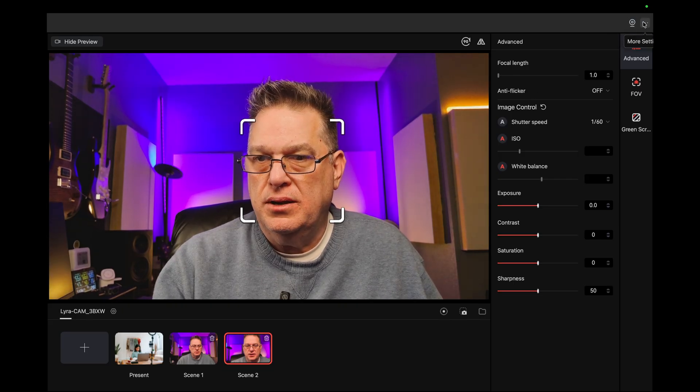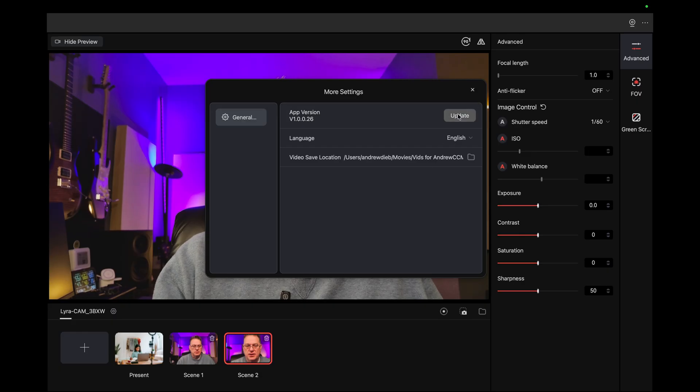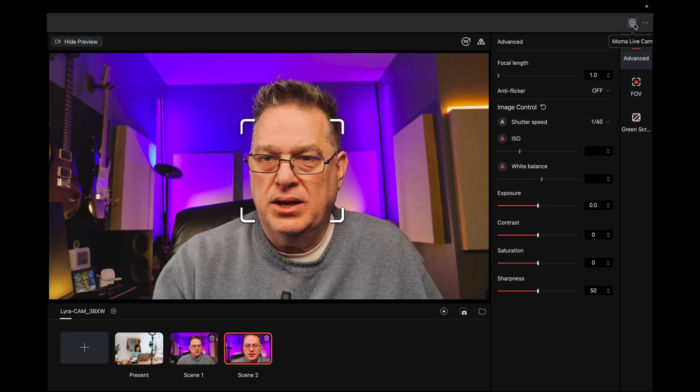Momo Live Cam — more settings. We already saw that earlier. What is Momo Live Cam? I'm not going to worry about that.